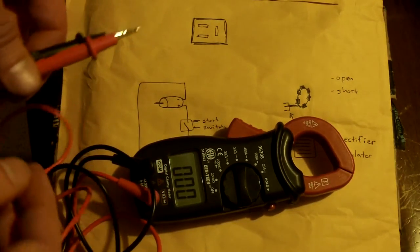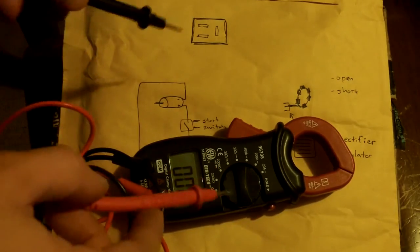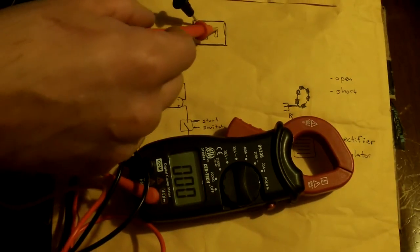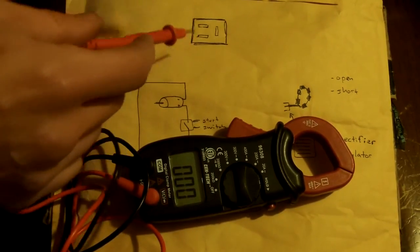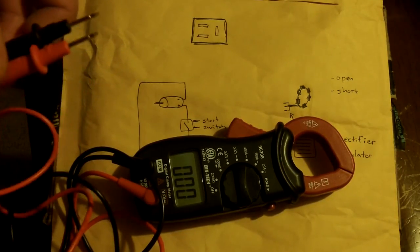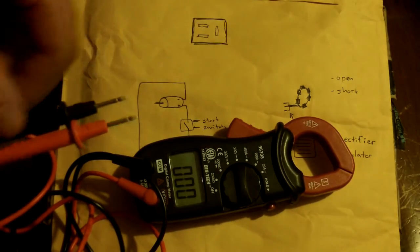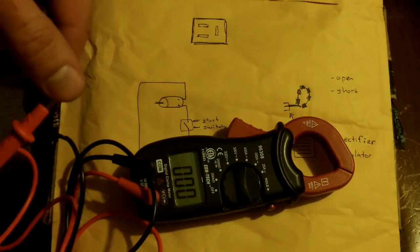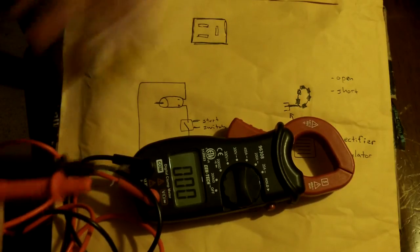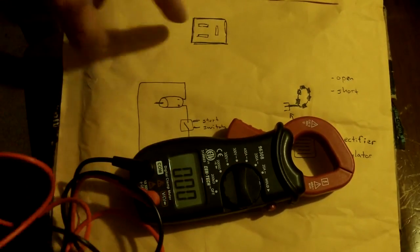My stator seems to be malfunctioning based on this test. You can also take a resistance measurement — set it to ohms and measure the resistance between each of the three leads. You should get about 0.2 ohms of resistance. My cheap Harbor Freight tool did not have the accuracy to measure that low resistance, so I was getting no resistance in any direction. But I'd already failed the voltage test, so I'm pretty sure the stator is bad.